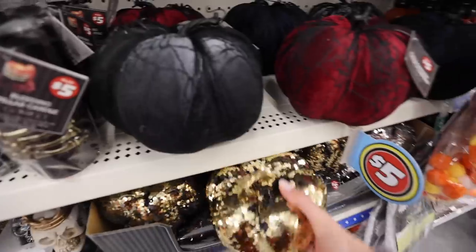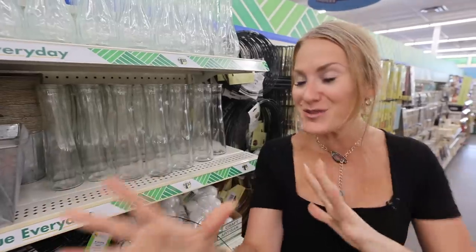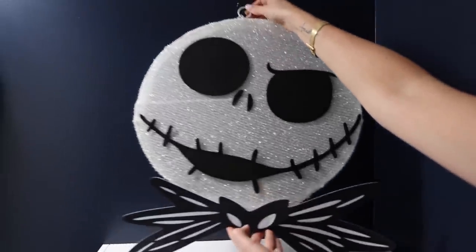The Halloween section right now is incredible. They have these really cool pumpkins that remind me of Beetlejuice or Jack Skellington. One of these vases pairs with them so, so well.